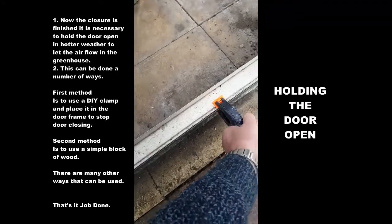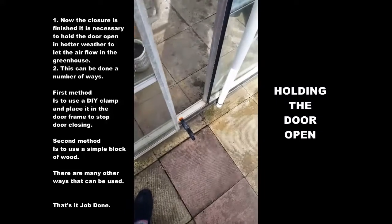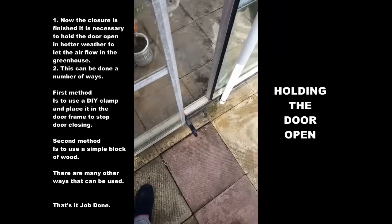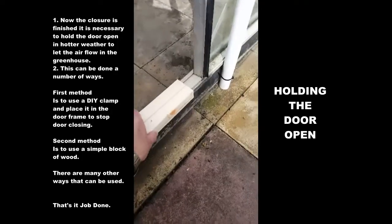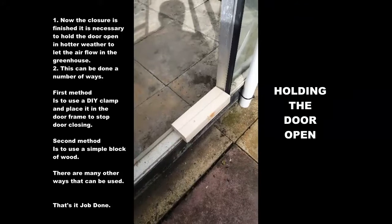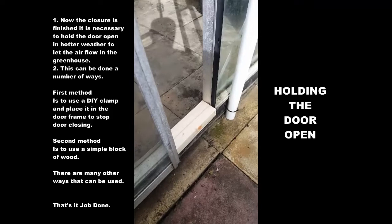Finally, on those days in the summer when the sun does actually come out, you need to keep the door open. A simple clamp stops the door closing. Or, if you want to be even more basic, a block of wood — slide it in, hey presto, hold the door open. That's it, job done.